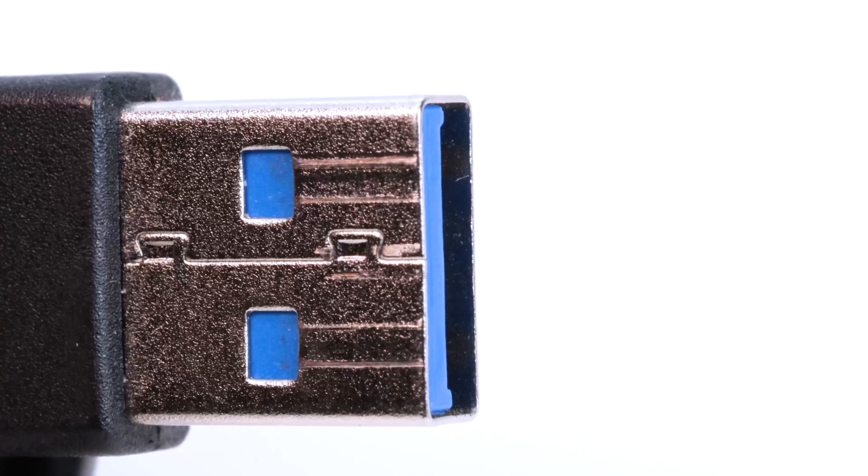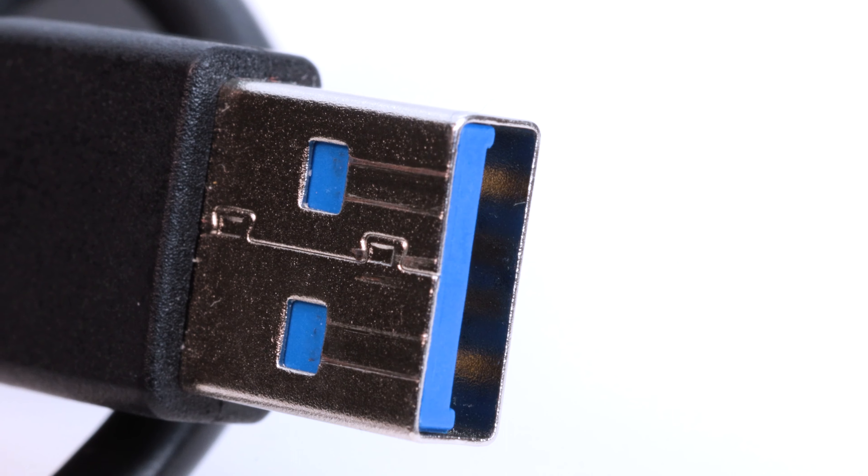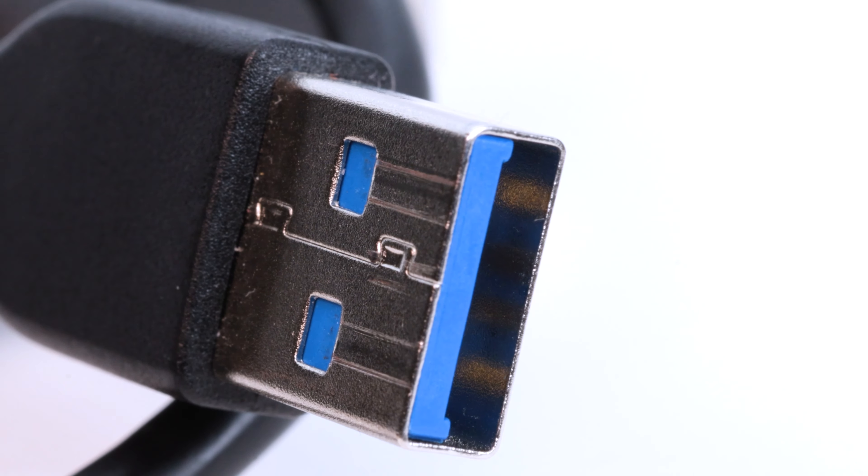Hey BZB TV fans, my name is Matt Richards with BZB Gear and today we're going to be talking about USB and more specifically how you can go about extending your USB signals. Similar to the HDMI video, we're going to be talking about what you can typically expect from USB in terms of how far it can go.